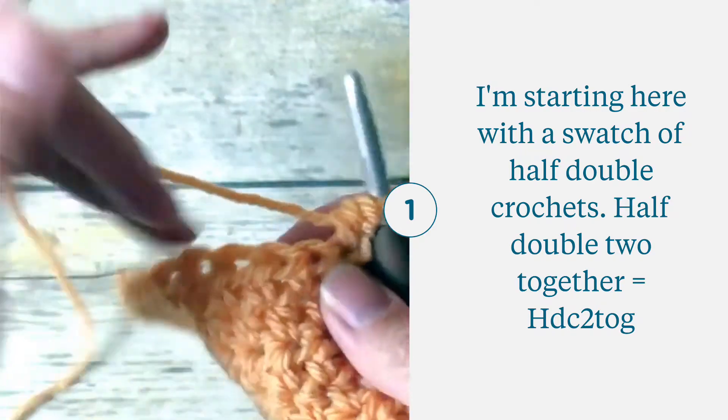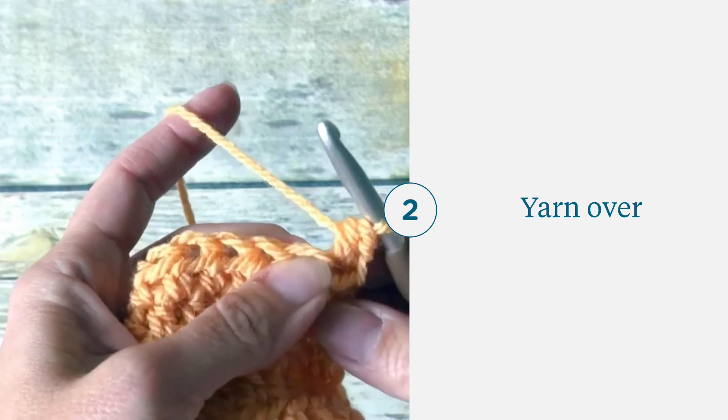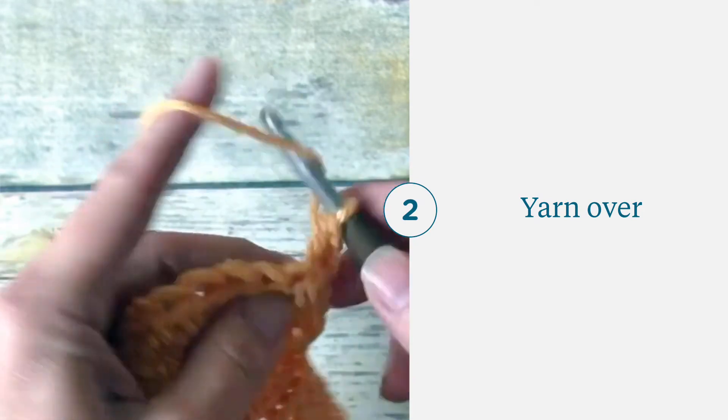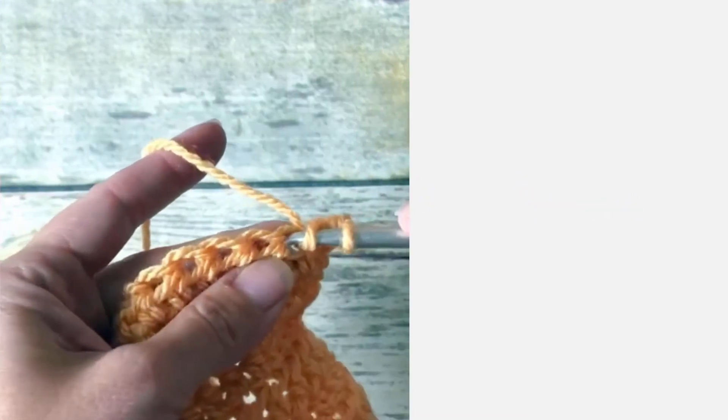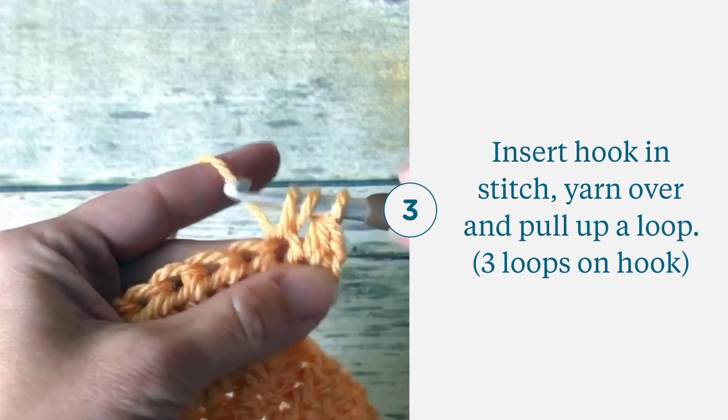So I just have a swatch of half double crochet. Yarn over, insert my hook, yarn over, pull up a loop. I have three loops on my hook.